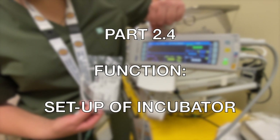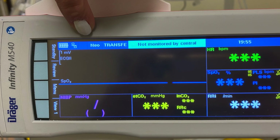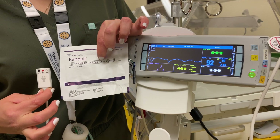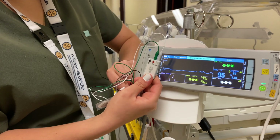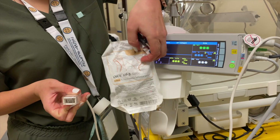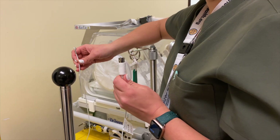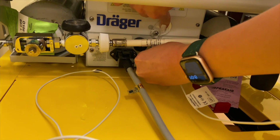Part 2.4 Function: Setup of the incubator. The Draeger should be set up on the appropriate setting, which is neotransfer. Attach the blood pressure cuff. Attach the ECG probes as shown. Attach the pulse oximeter correctly. Ensure the temperature probe is connected to its port on the left side of the unit. Lift the clear port cover and press until secured.